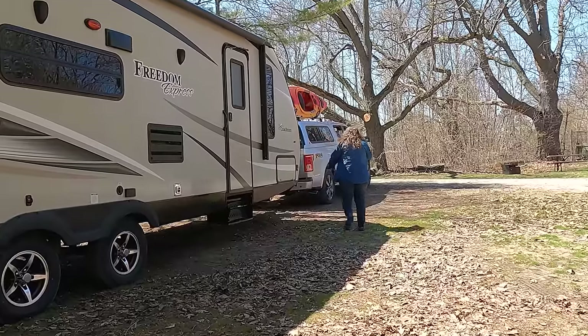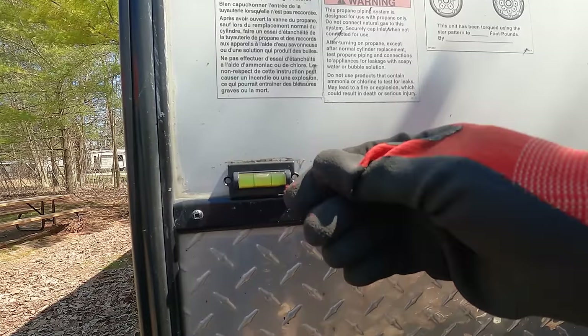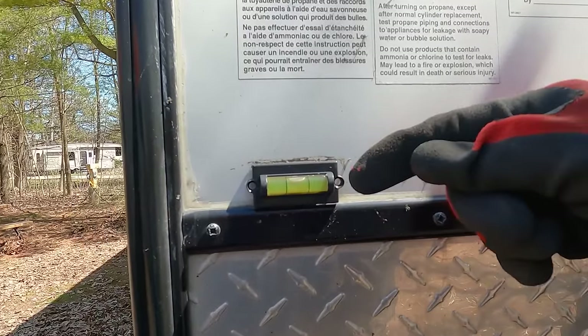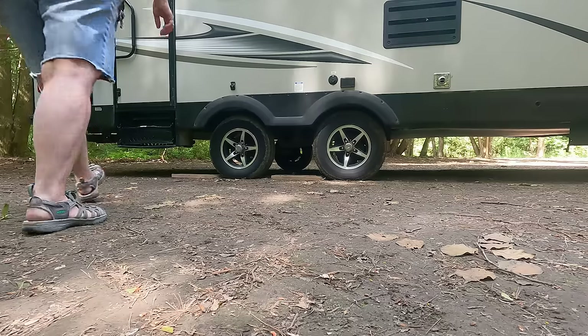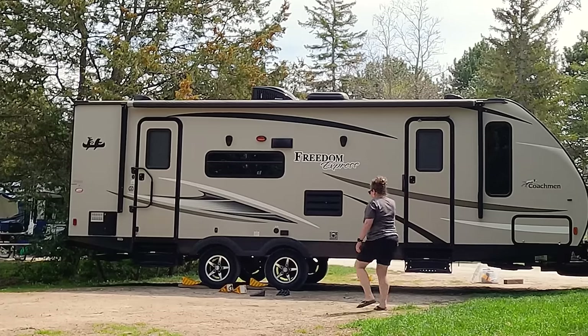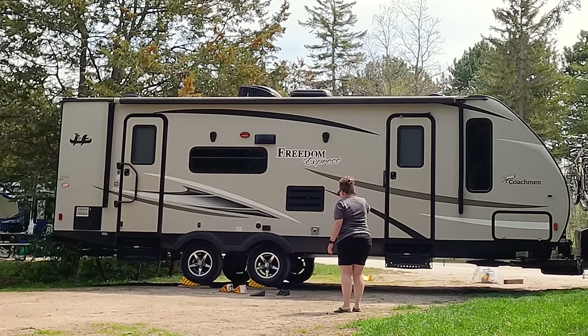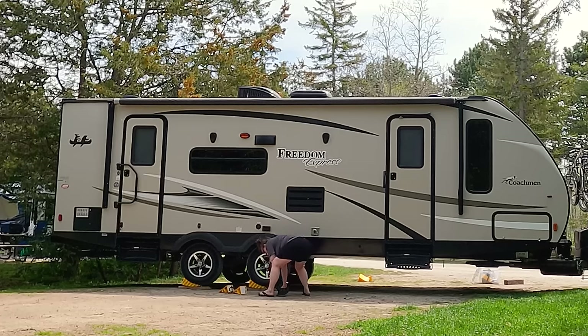When you think you're in the right spot, check the side to side with a level — ours is mounted on the front of the trailer. If it's not level, sometimes you just need to move up or back a foot or two to get it leveled. If you need to raise one side, either put a board under it and back up or pull forward onto it, or use CAMCO levelers if on firm ground like gravel, hard-packed ground, concrete, or asphalt.